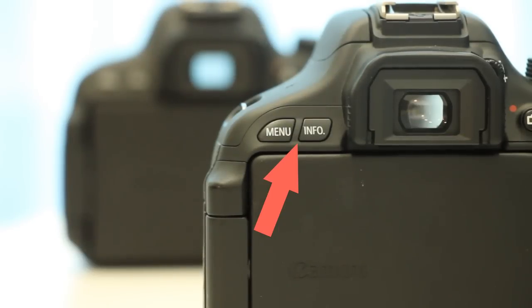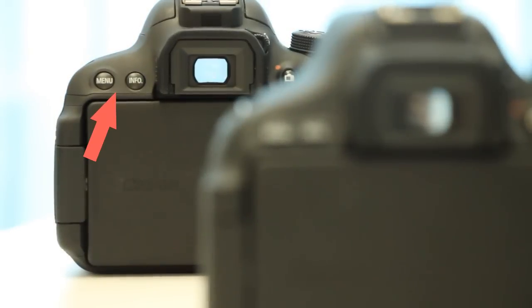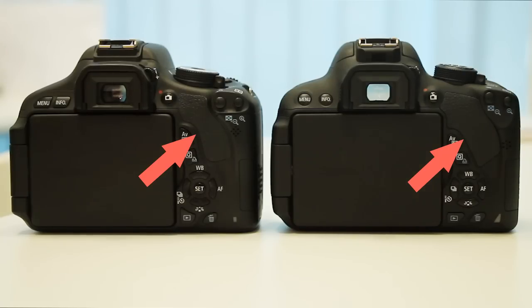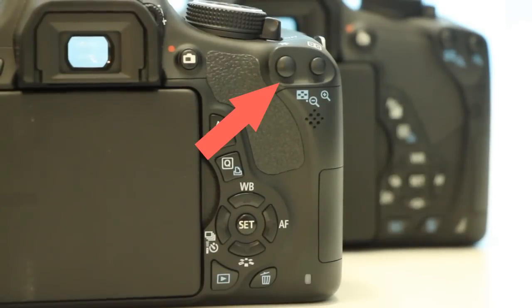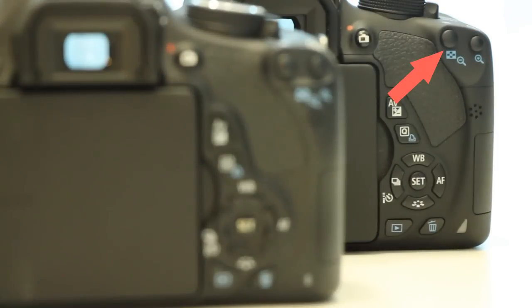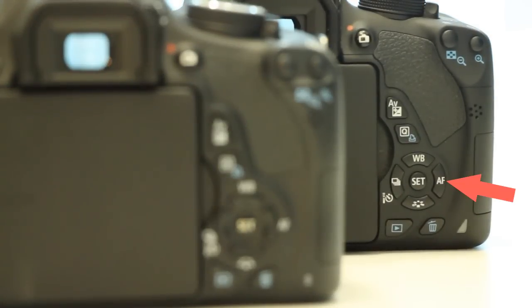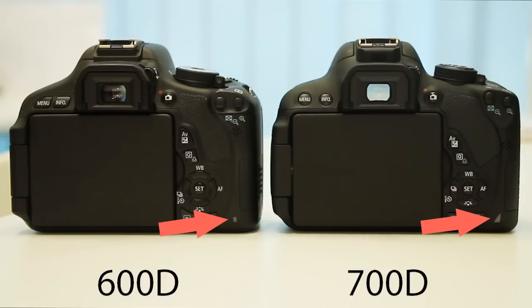From the front, the menu and info button on the 600D is squarish and on the 700D is roundish. The pop-up flash is slightly curved on the 700D. The rubber grip shapes are different. The zoom in and out button on the 600D is aligned and on the 700D is slightly slanted. The body design is slightly different around the zoom buttons. The button icon on the 600D is around the button and on the 700D is on the button. The small red light at the bottom of the camera is slightly bigger on the 700D.